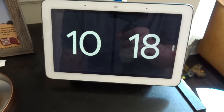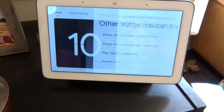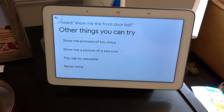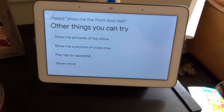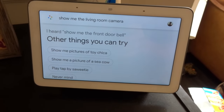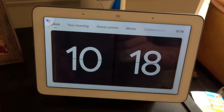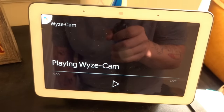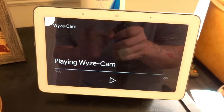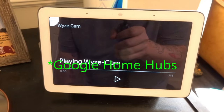So if I come over here to Google — Hey Google, show me the front doorbell. Sorry, I don't know how to help with that. Here are other things you can try. Interesting. Hey Google, show me the living room camera. Streaming the living room camera on living room display. So the doorbell does not work at all with Google Assistant.